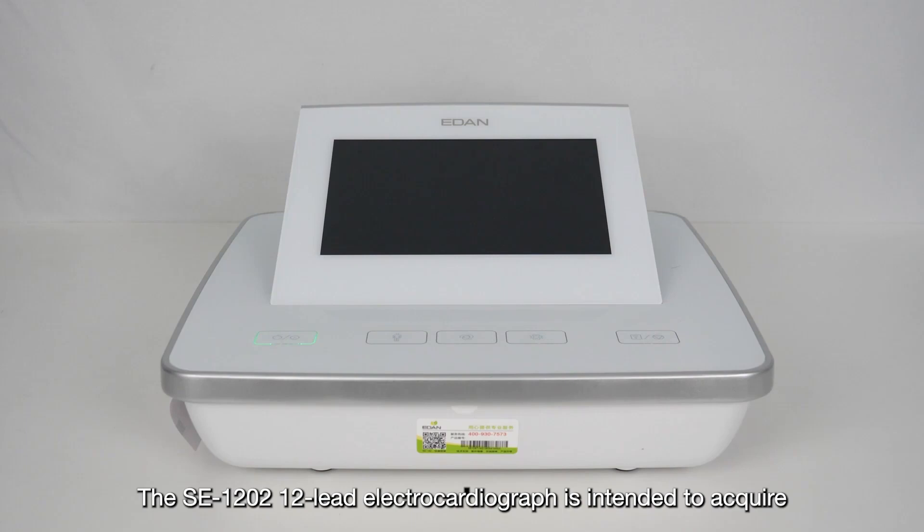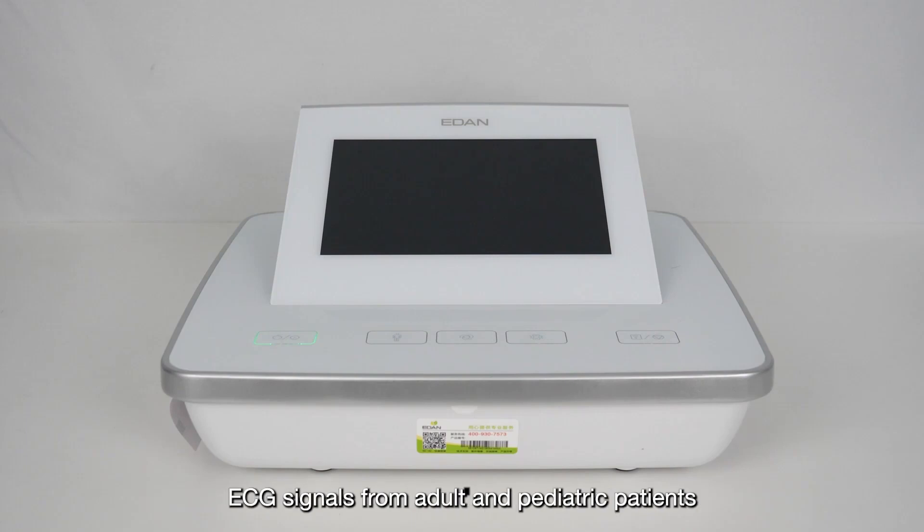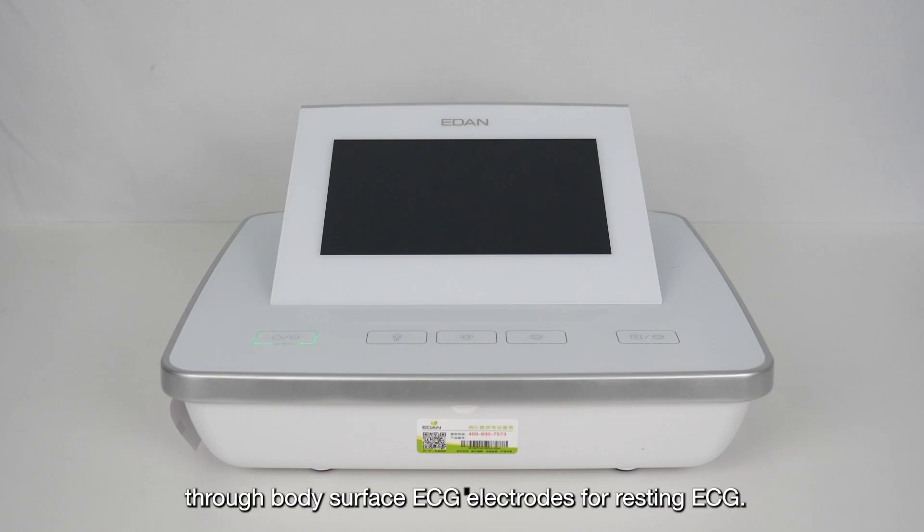The SE-1202 12-lead electrocardiograph is intended to acquire ECG signals from adult and pediatric patients through body surface ECG electrodes for resting ECG.